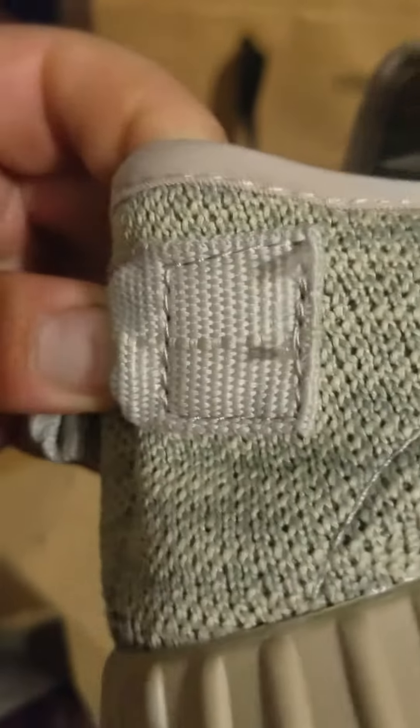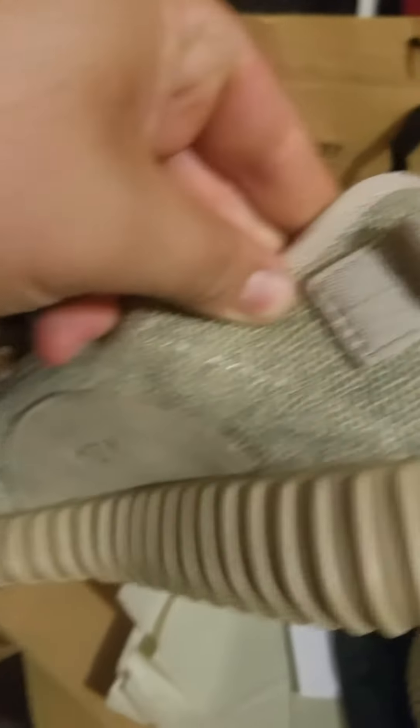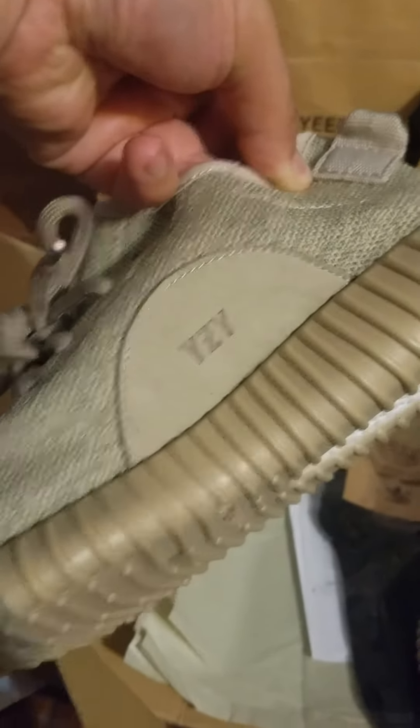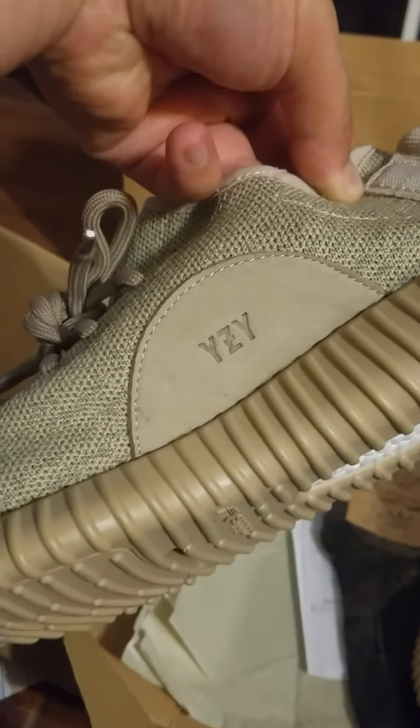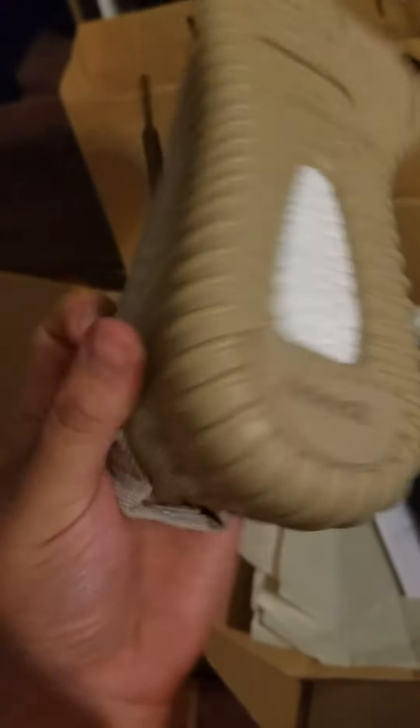Good shoe. Six dots. Good logo — logo is small. Dots on the bottom of the shoe. Adidas. Boost.